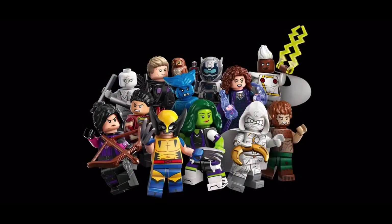Here are the new LEGO Marvel CMFs — set number 71039, Marvel Minifigures Series 2, retailing for £3.49 each in the UK. 12 new characters are included and these will be releasing on the 1st of September.